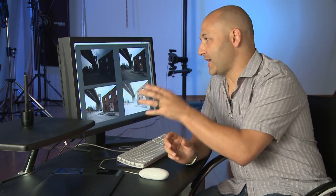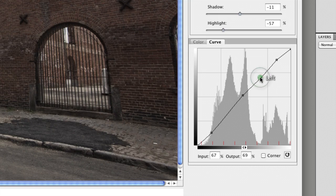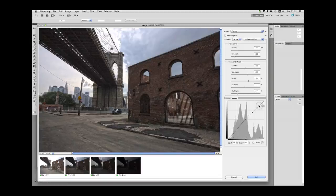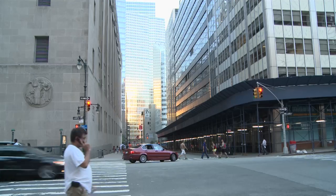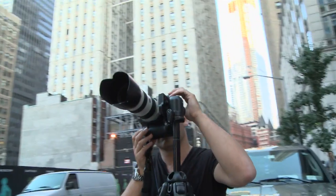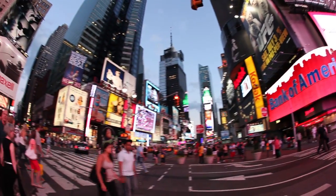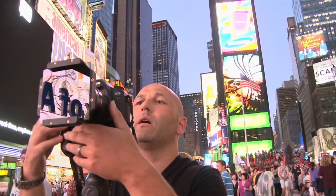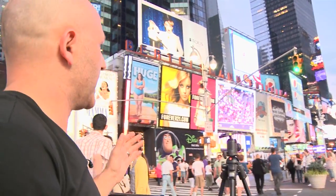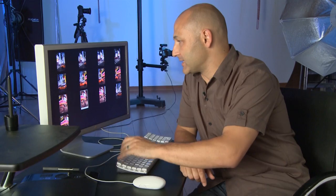I've got the images that we captured from the Brooklyn Bridge in New York, and I'm just going to open up Photoshop. Just spotted some great light bouncing off one of the skyscrapers. Great result. I'm going to try and put together a series of stitched images, so let's have a look at how we make that stitch together.